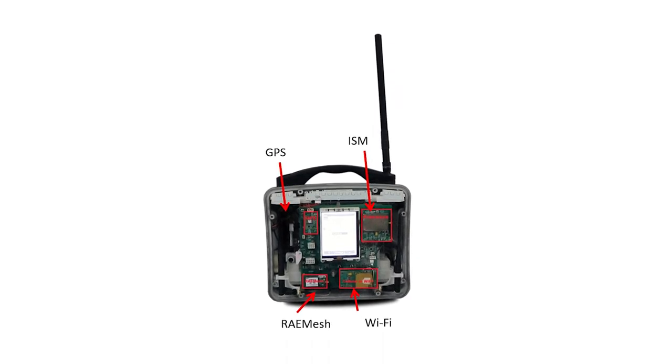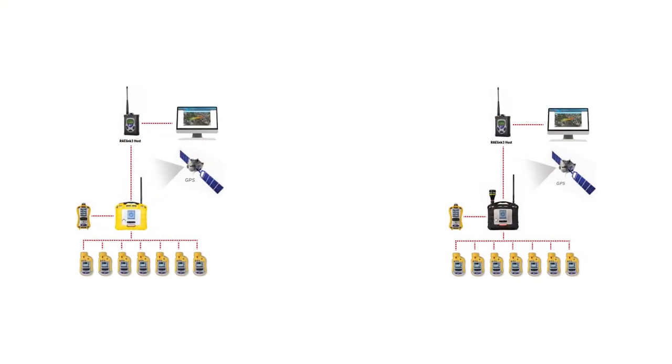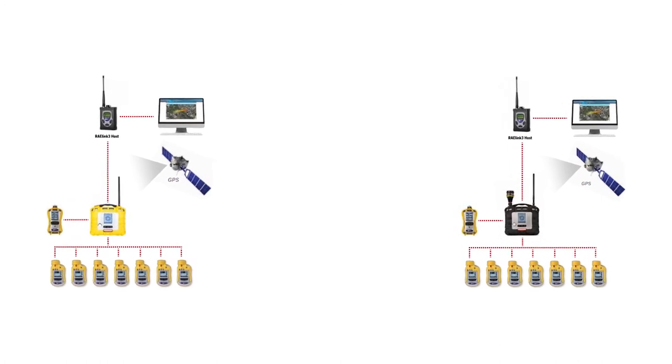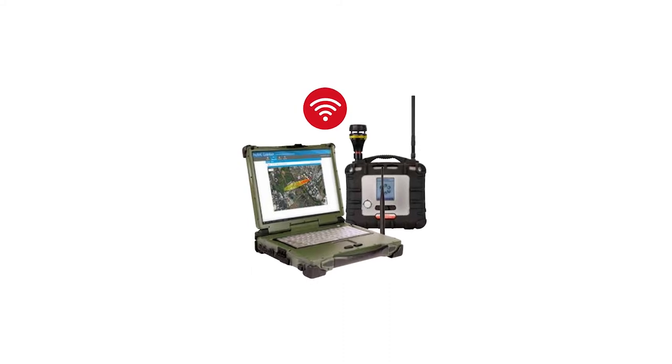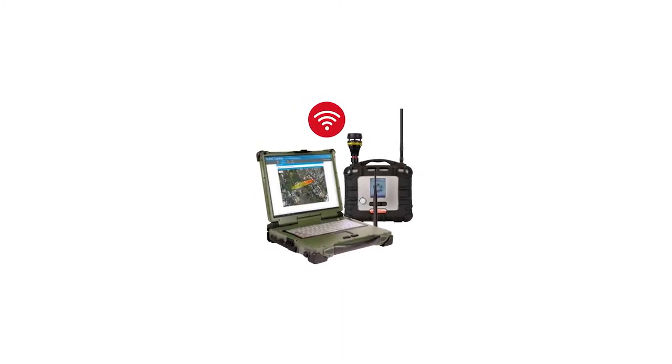GPS is now a standard feature on both the Plus and the Pro. Short-range Mesh radio allows you to use your Area Array like a RAELink 3 mesh to communicate with up to eight portable instruments. An optional Wi-Fi allows you to utilize existing infrastructure to capture, share, and communicate instrument readings through your internet.